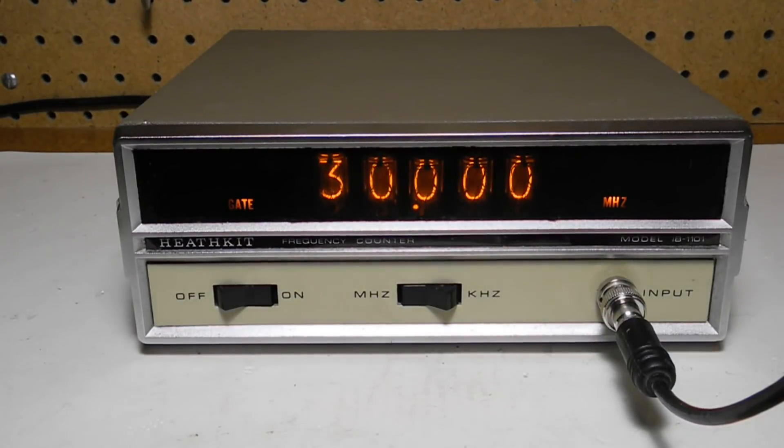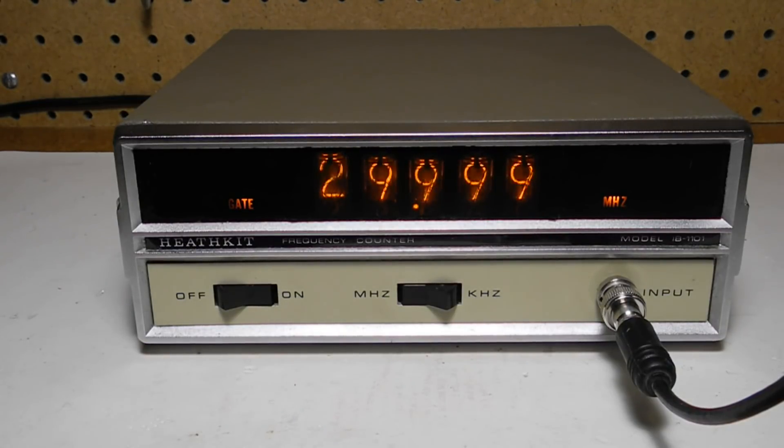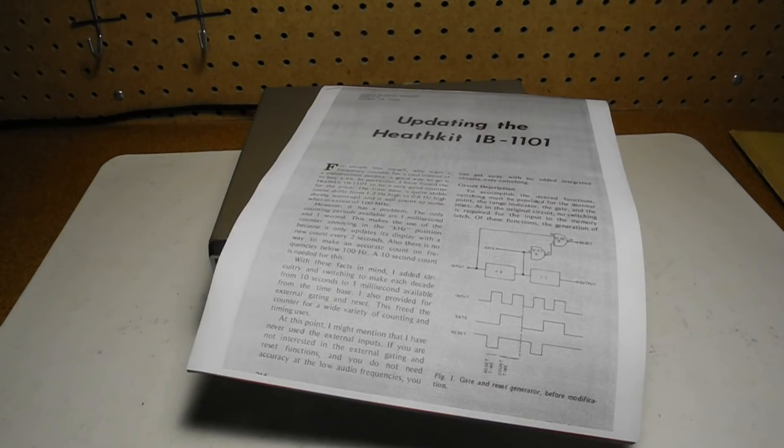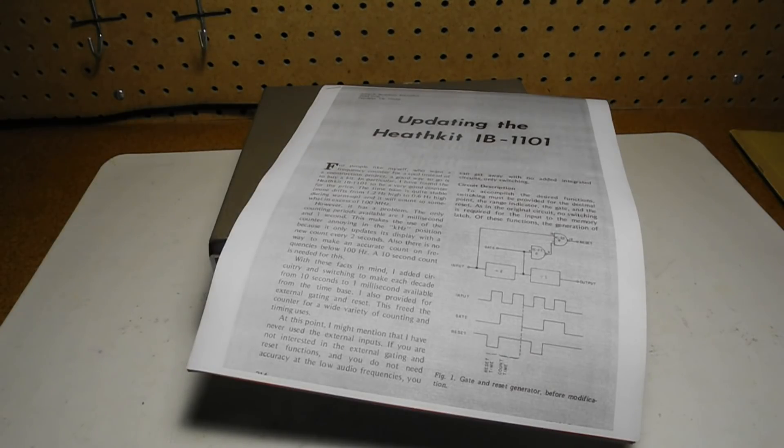I ran through the calibration procedure for the input time base and sensitivity, and the time base adjustment was pretty much bang on. The unit didn't come with a manual and I wasn't able to find a full manual on the internet, so I bought an original manual on eBay — this one is dated 1972. I also found an interesting article in the November-December 1975 issue of 73 Magazine called 'Updating the Heathkit IB1101,' which describes modifications to make the sampling period adjustable in six steps, requiring a small circuit board with two ICs and a six-position rotary switch.